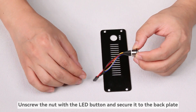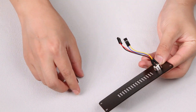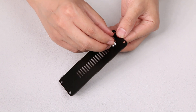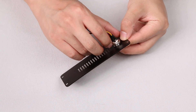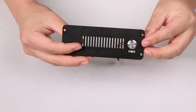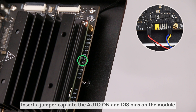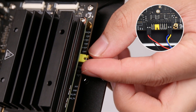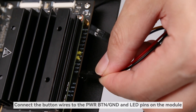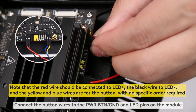Unscrew the nut with the LED button and secure it to the back plate. Insert a jumper cap into the Auto-ON and DIS pins on the module. Connect the button wires to the PWR-BTN/GND and LED pins on the module.